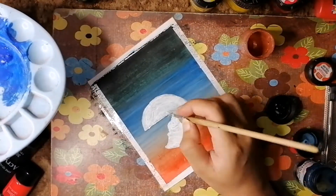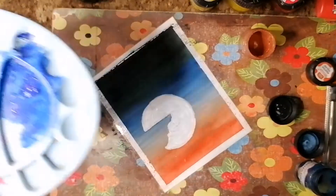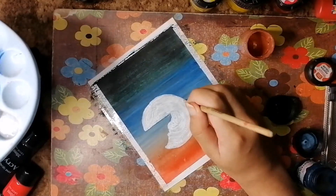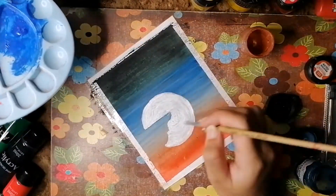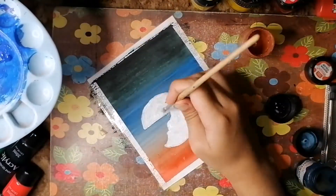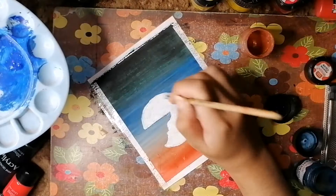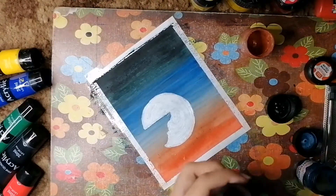I used a compass to draw this really perfect moon. You can also use any circular object you have, like a bottle cover or something, and then fill it. If you're expert enough to draw a perfect circle freehand you can, but I'm not that confident, so I use the compass.